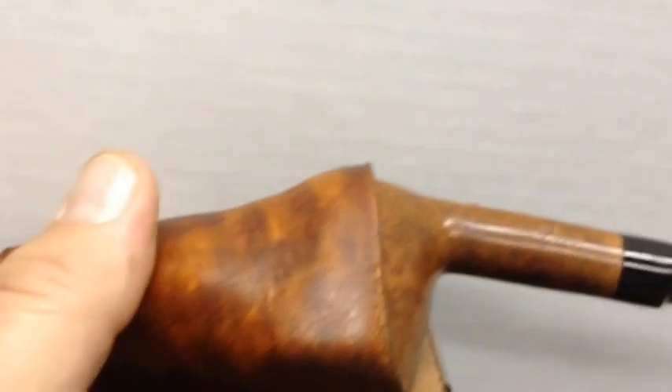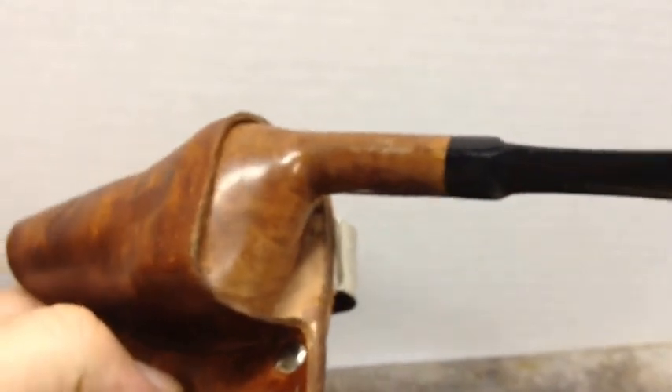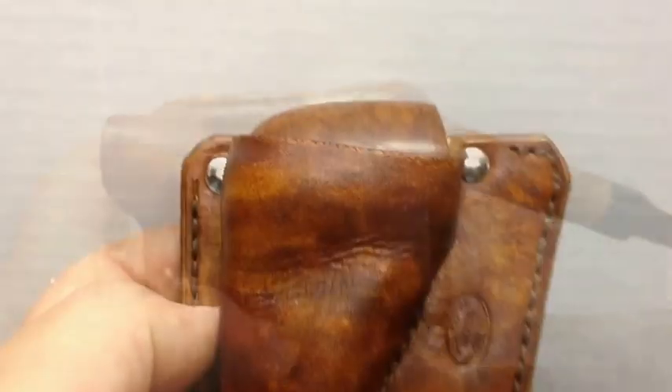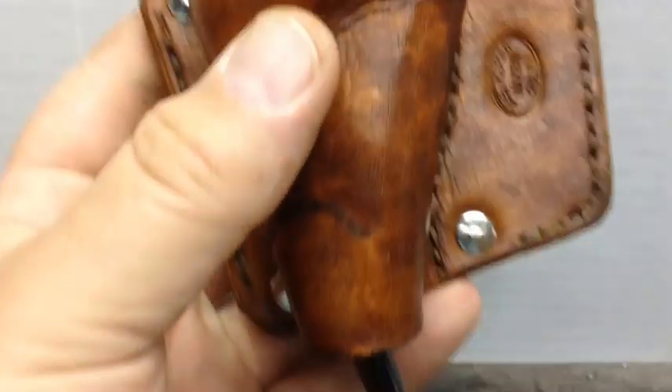Here comes the pipe that just a few minutes ago wouldn't even come close to going in. Let's give it a little finessing. I'm having a real hard time without a tripod for this, but going back and doing a little reverse finagling. After a little more stretching, you can see we've got it in there almost completely.